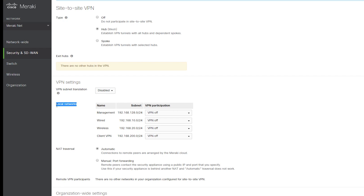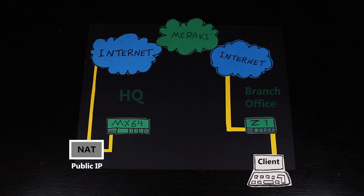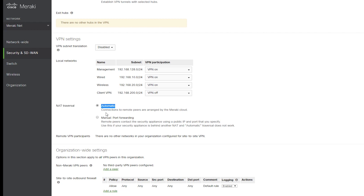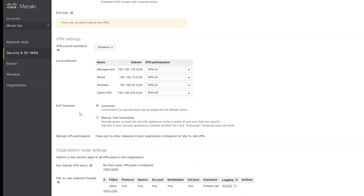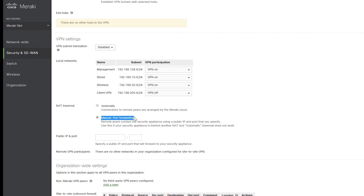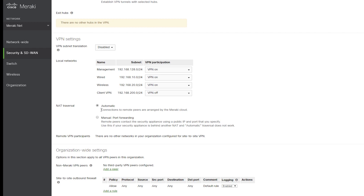Local networks is where I can choose which subnets should participate in the VPN. I'm gonna select these three VLANs of my MX64 to participate in my VPN. If my MX64 is behind another firewall or NAT device, then it's gonna have a private IP address, therefore not directly accessible from the outside — this could be a problem for the VPN connection. With automatic NAT traversal, the MX will use a technique called UDP hole punching to establish the site-to-site VPN to the other Meraki peers, even though it is behind NAT. In most cases it should work fine, but if it doesn't, then manual port forwarding can be used — the Meraki peers contact the MX using the specified public IP address and UDP port number, and I would also need to configure the upstream device to forward all incoming traffic on that UDP port to the IP address of the MX. The MX64 is not behind NAT, so I just leave it in automatic mode, which is the default.